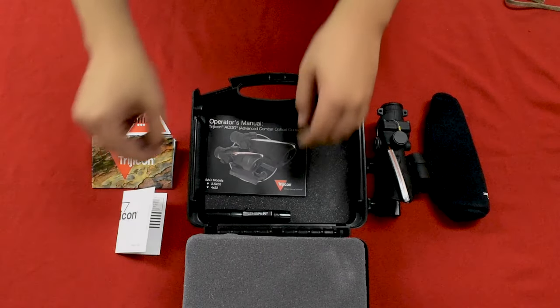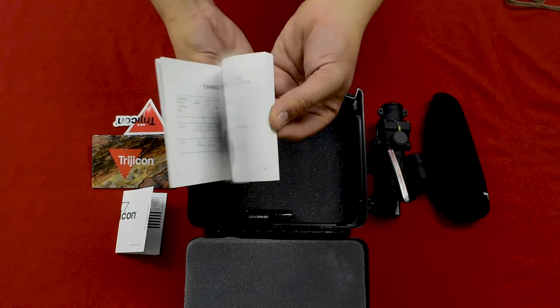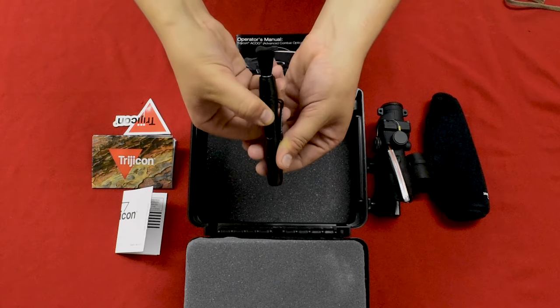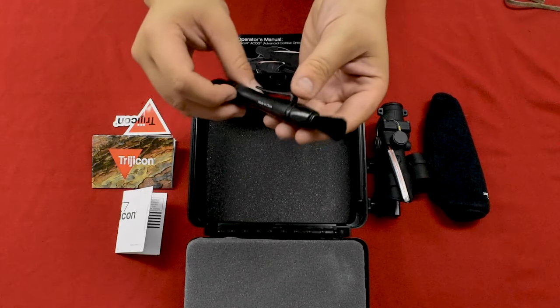There's also a little promo poster — perfect for the man cave — some literature, and the operator's manual. Real tier one stuff here guys, no users, only operators. Finally, you can find a unique lens cleaning tool. Small but mighty, this little guy works better than the Windex you've probably been using.